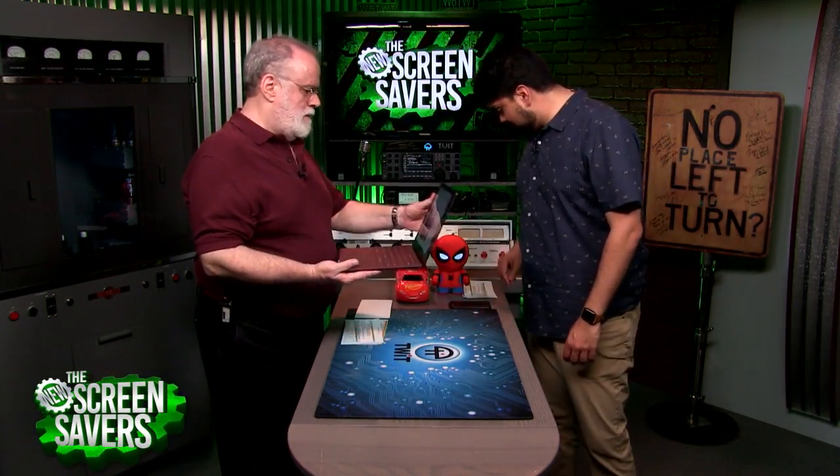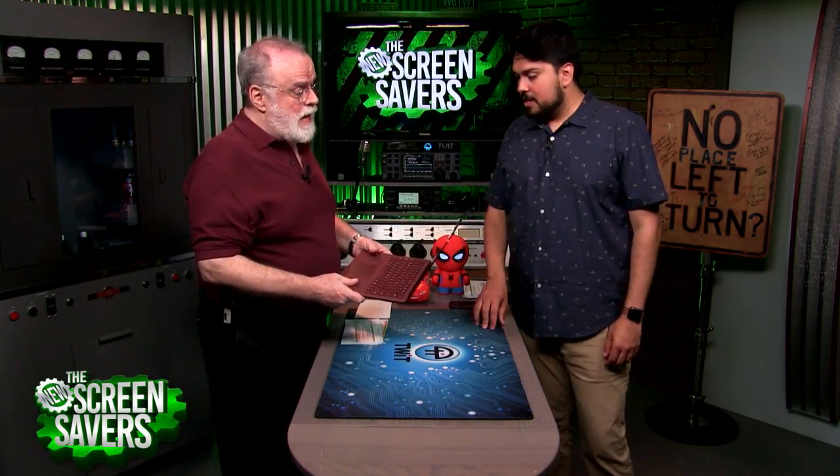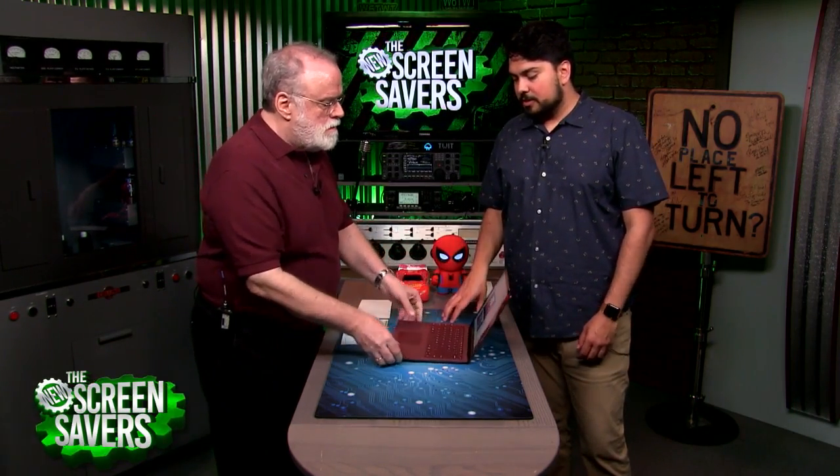I'm not quite sure what the weight is — I should have written that down on the spec sheet. It doesn't feel too bad; it's pretty light. It's definitely MacBook Air weight, at least it feels that way.